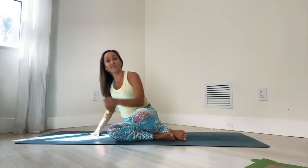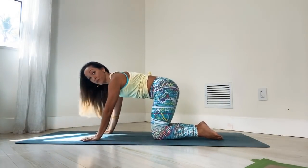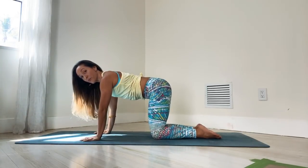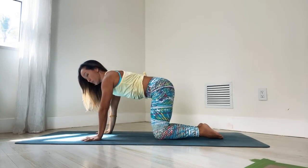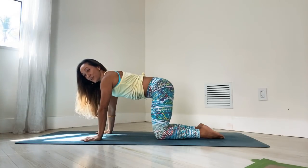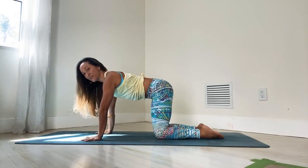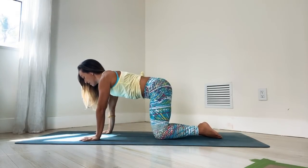Then pop over onto your hands and knees, staying in the tabletop position. Grip your fingertips, keep your hands shoulder width apart and your knees about hips width apart. Let's hold this for five breaths, keeping the spine relatively neutral. Then let's roll through some cat and cow motions to mobilize the spine.